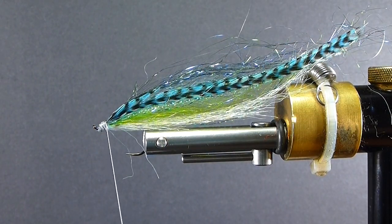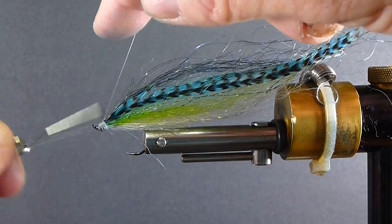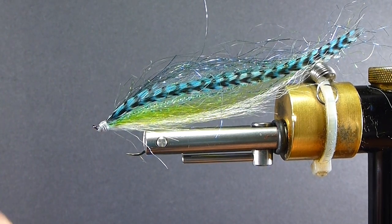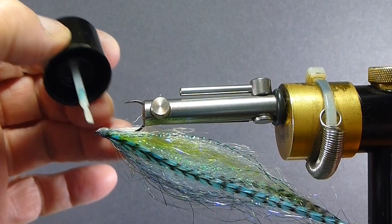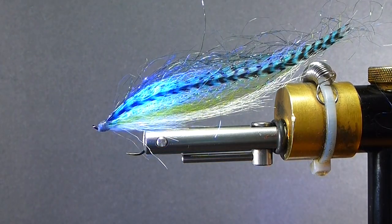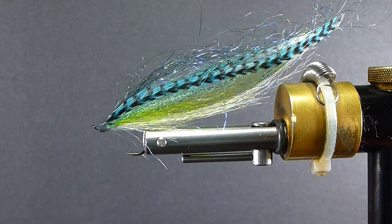I'm going to coat that up here with SolarRez next, before I get my whip finish. Get rid of any material that fell on my whip finisher, whip that out of the wing. Then we'll coat this with SolarRez — it's getting a little thick; I'm going to thin that out with hot water, just lay the bottle in some hot water and it'll thin right out. Now get the lamp and cook that on. These are UV materials too, and UV is always a nice plus on any fly I can find it nowadays.